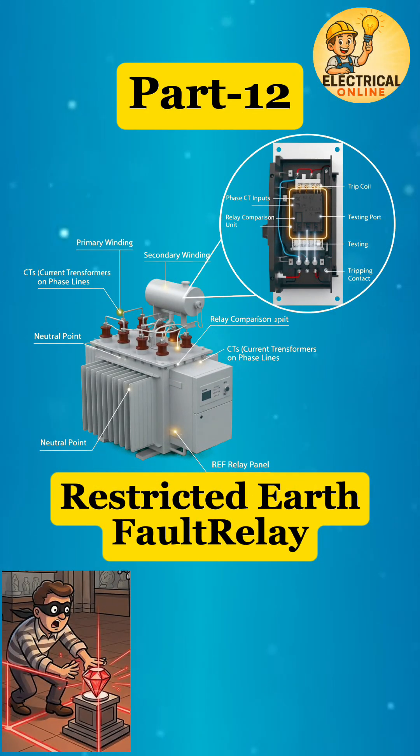A transformer already has earth fault protection, so why do we need another one? Let's find out what a restricted earth fault relay really does.